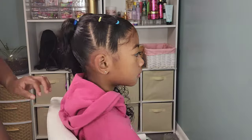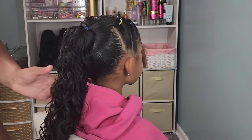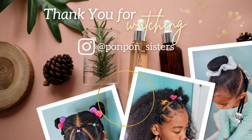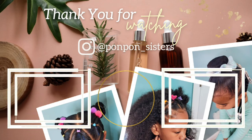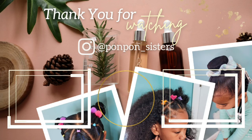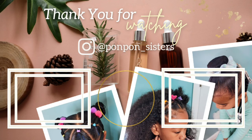Thank you guys for joining us on another video, we greatly appreciate having y'all here. If you made it through this entire video, thank you so much from the bottom of our hearts. Don't forget to share this video to all your social media platforms and check out any other tutorials you would love to see on the girls. We appreciate having y'all. Be blessed and be safe.